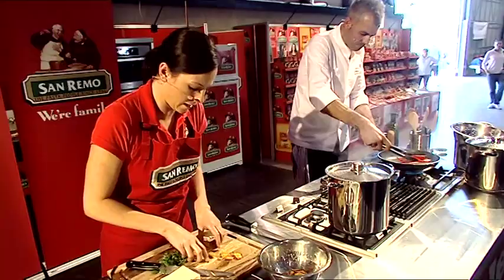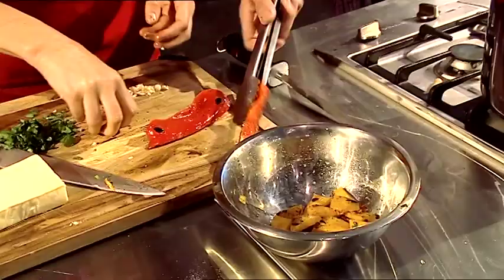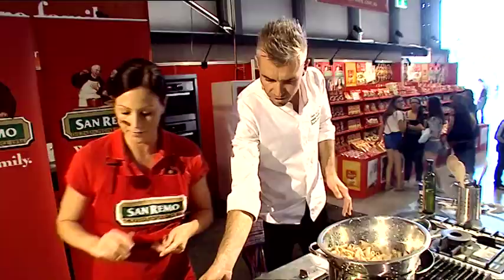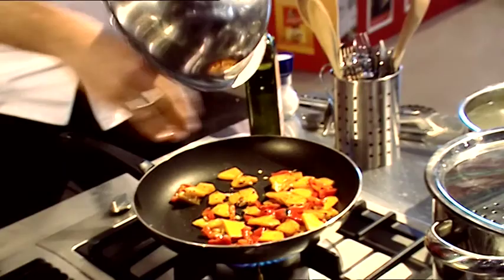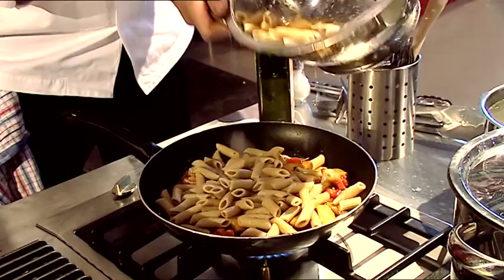I'm just going to chop it and tuck it back into the dish, add the garlic and stir that around a little bit. There are the capsicums as well — get a bit of colour onto them. Straight into the pan, still nice and hot. I can smell that garlic just starting to toast off. In with the pasta!